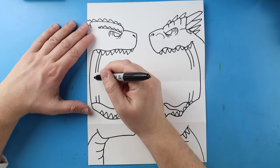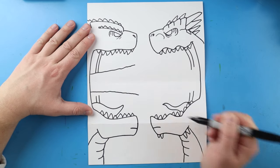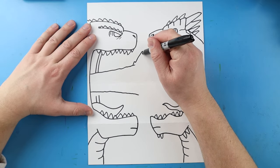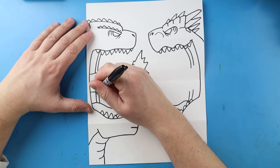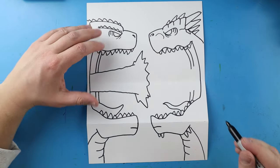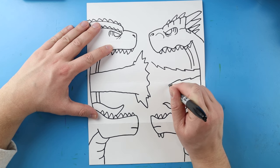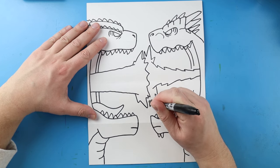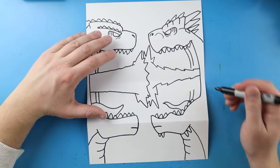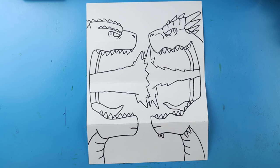Our next step is to draw both of their blasts that they shoot at each other. Let's start with Godzilla's — I'm gonna begin by drawing a line that comes out kind of wavy and bumpy, same thing here, and then make it pointed and bumpy, bringing the two lines together. Now on Shimo's I'm gonna make his kind of more spiky, a little smaller than Godzilla's, and then make his really pointed and jagged so it looks like more of an ice blast. Then I'm gonna connect all these lines right to the blast.